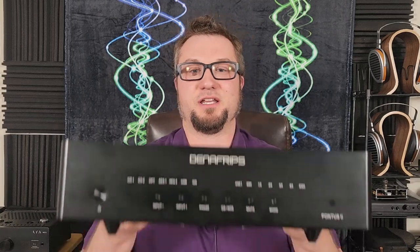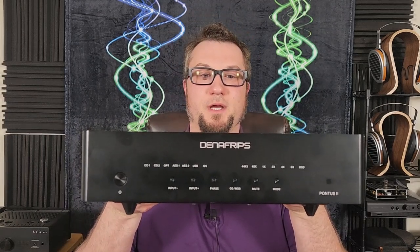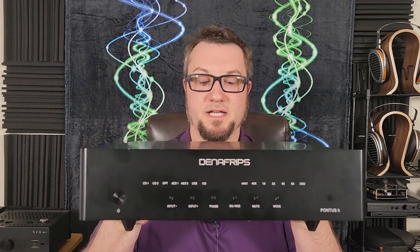Hello again fellow audiophiles. I am Wave Theory and today we are talking about the Denifrips Pontus 2 DAC, specifically with the 12th anniversary FPGA firmware update.